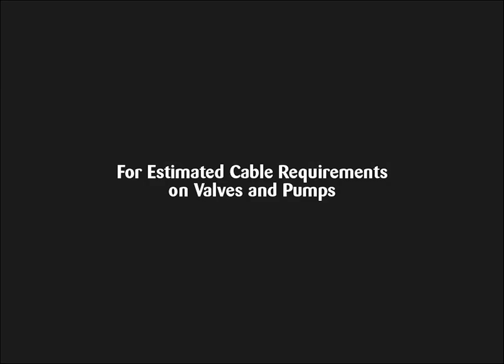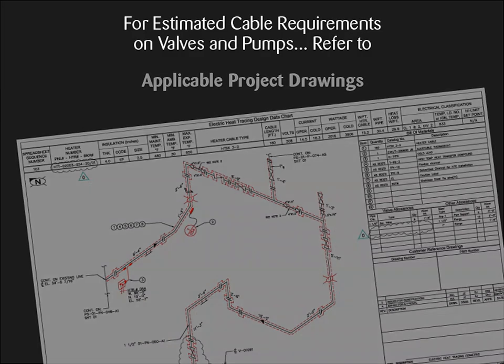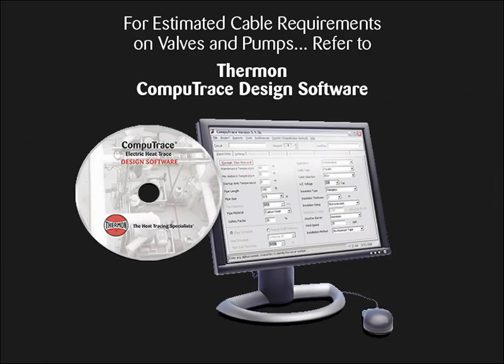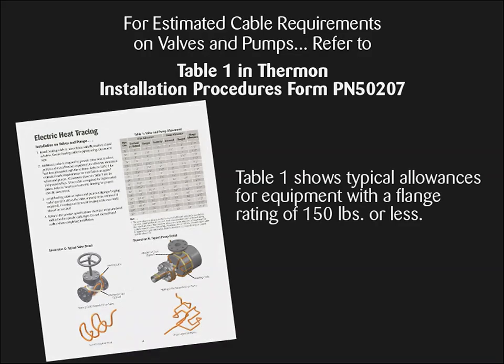For estimated cable requirements on typical valves and pumps, refer to applicable project drawings, Thermon CompuTrace design software, or for typical allowances for equipment with a flange rating of 150 pounds or less, Table 1 in Thermon Installation Procedures, Form PN50207.